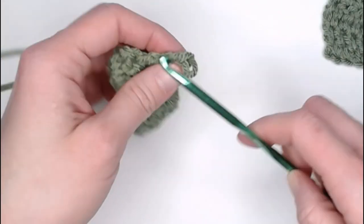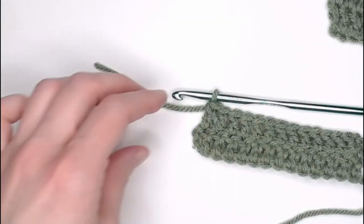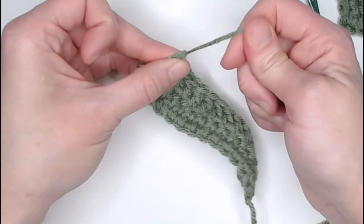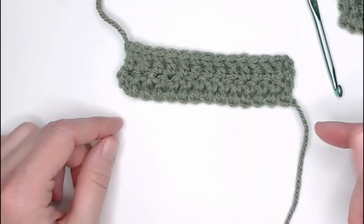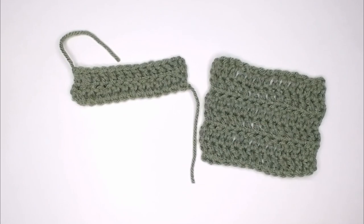When you are ready to end your project, grab your scissors, cut your yarn, yarn over, pull the yarn through that loop, pull tight for a slip knot, and your project is done — you'll just have to weave in those ends to clean it up. And that is the double crochet stitch.